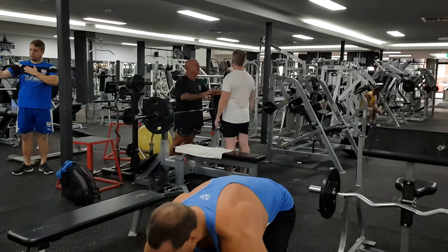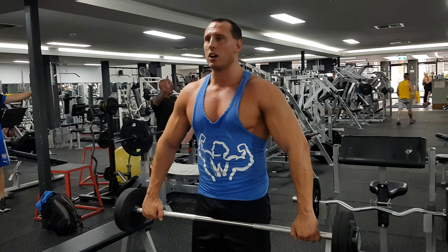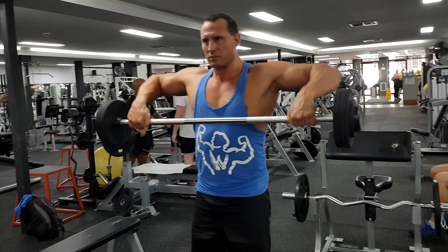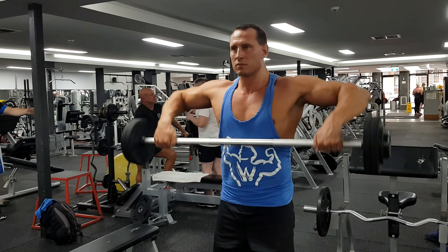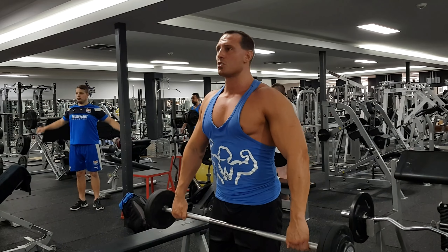So this is what it looks like. I take a wide grip. Notice, also start with a slightly bent arm, because that keeps the tension on the middle delt. Come up, and then back like that. Notice I'm not going too high, and I'm not going to complete lockout.